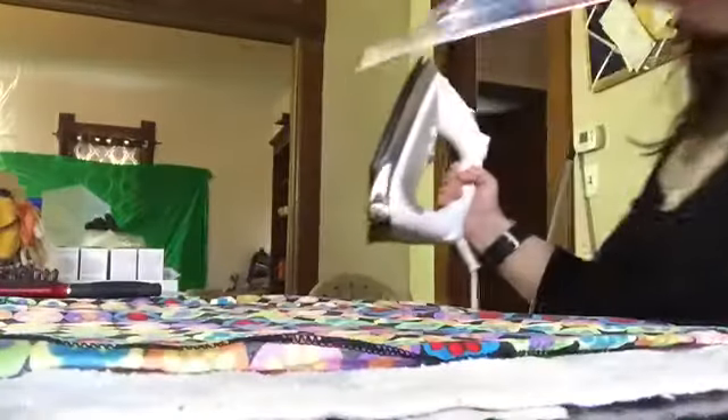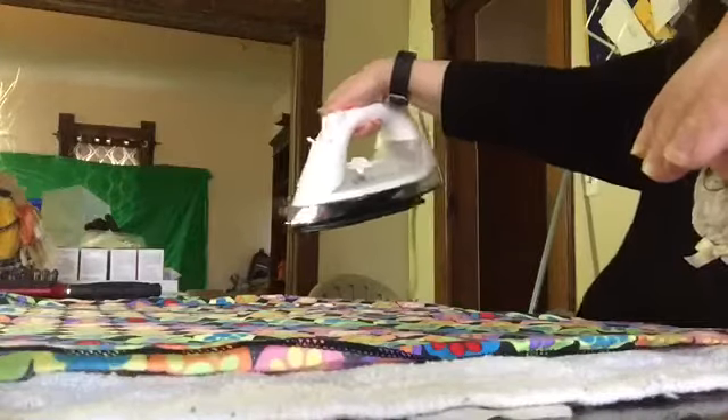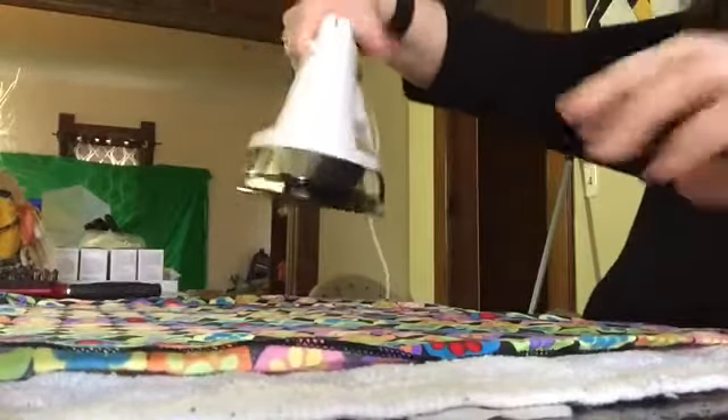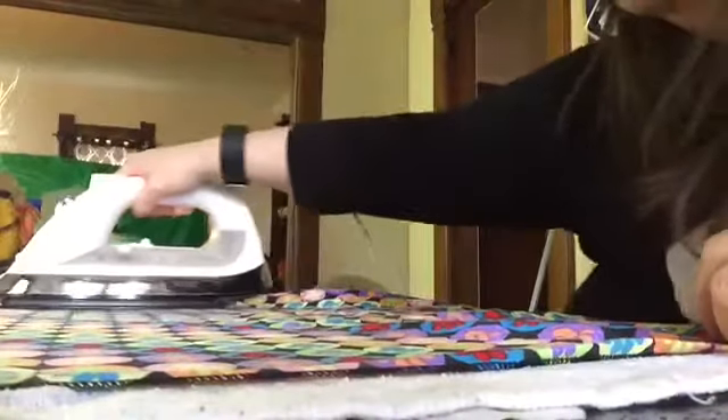I'm going to grab my iron. Also, for these sharpies, I'm going to use them to trace out. I'm just using my phone camera. It usually says YouTube Capture when I use my phone, in the description.